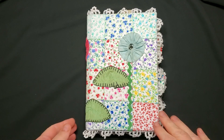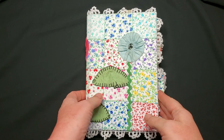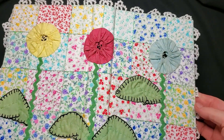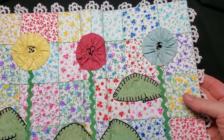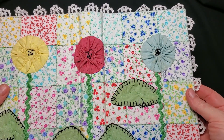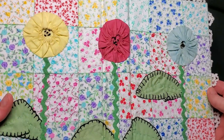Hi friends, it's Nancy and I'm here to do a flip-through of this journal. I'm calling this journal 'Simple Pleasures.' The cover itself is patchwork that I made myself from a bunch of different calico prints.